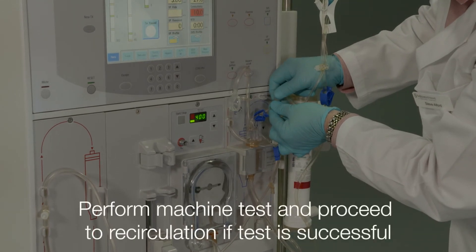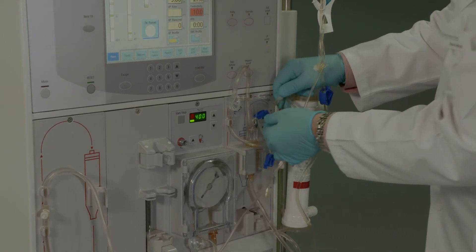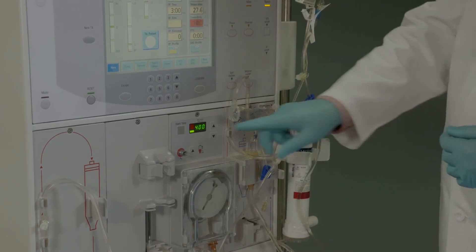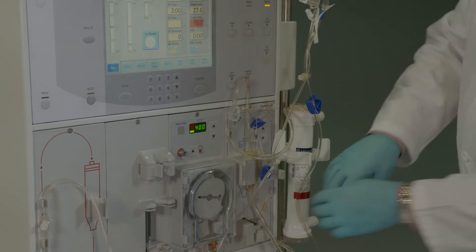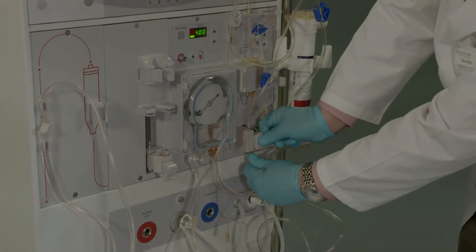The Streamline Express is now ready for recirculation, machine testing, and final setup procedure before initiating dialysis. Perform the machine test per the machine operator manual instructions and proceed to recirculation when the test is successful.